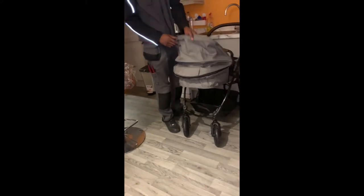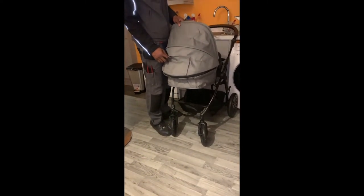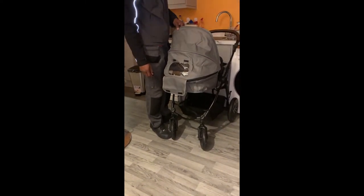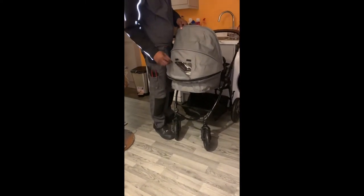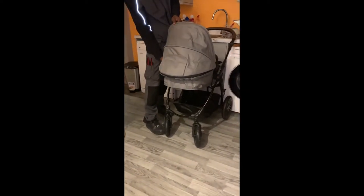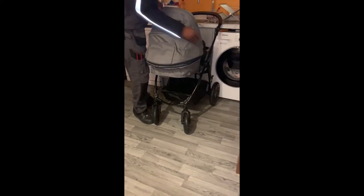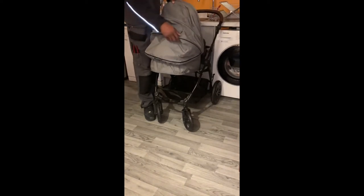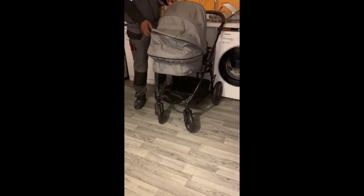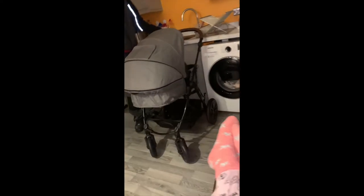The good thing about the hood is that if it's not facing you, there's a little peephole so you can check if the baby's okay. Also, if it's really sunny or you don't want people to see your baby, you can unzip a section which gives you an extra hood piece for more coverage.